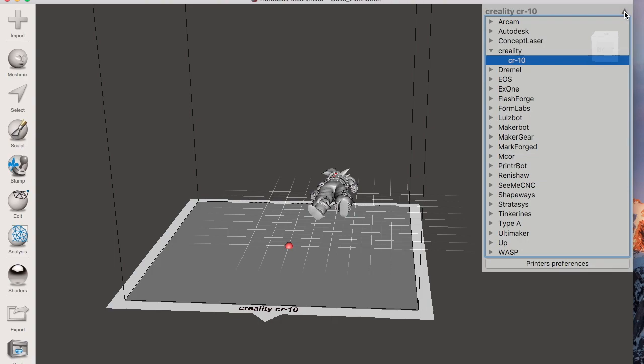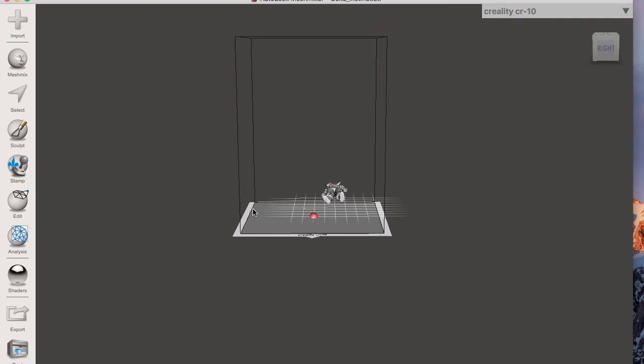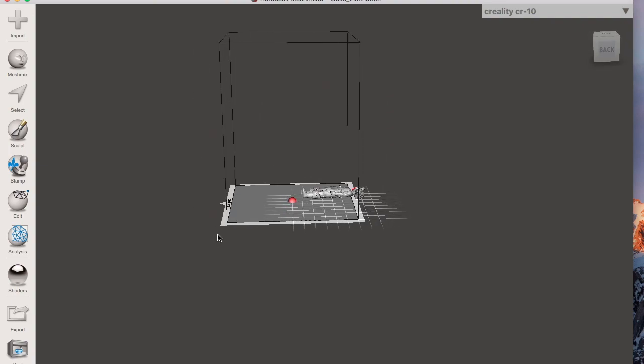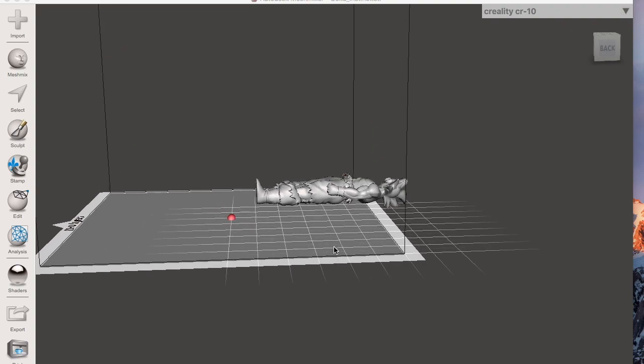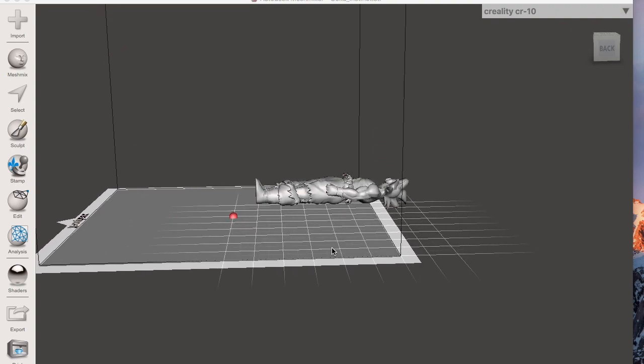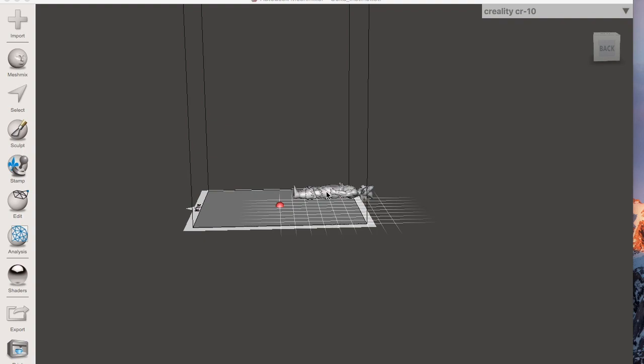Let's minimize that by hitting the arrow and take a closer look. The build surface has changed — now I have 300 by 300 by 400 height. Now we can start working on the model. We need to move the model to the center, then resize it and make it bigger. For this video I'm going to print this model twice the size of the CR10. The CR10 can print at 400mm height, so I'm going to make it 800mm.